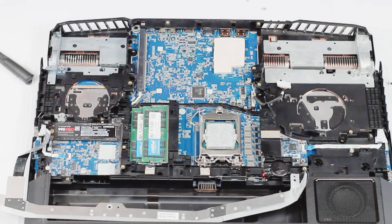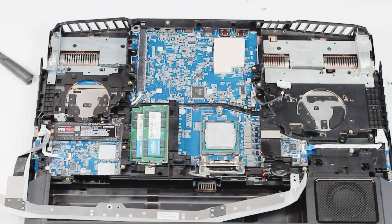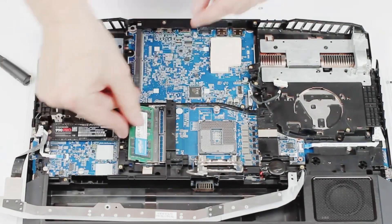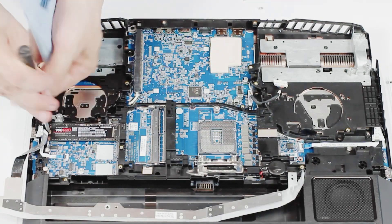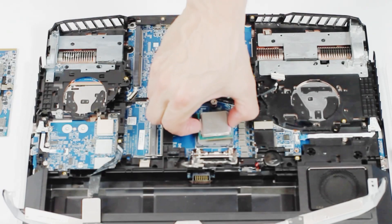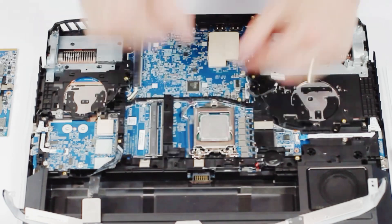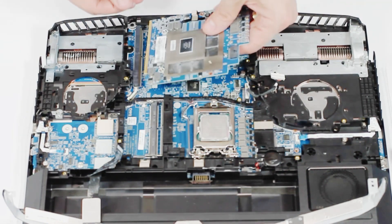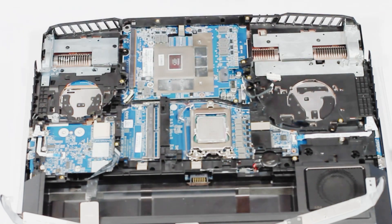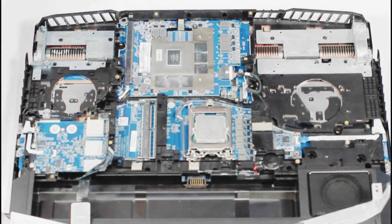There's the GPU. The CPU was removed by undoing that locking mechanism, lifting it up, and taking it out — I won't do that because it's full of thermal paste. The CPU goes in, it's important to make sure it's seated properly — put it down, lock it down. Next, take the MXM card and put it back in.